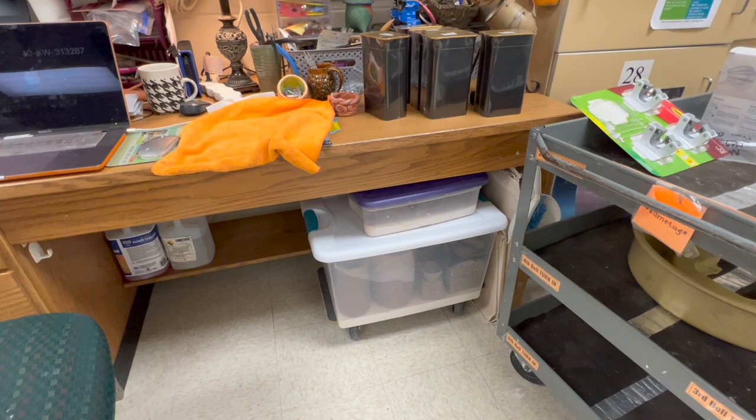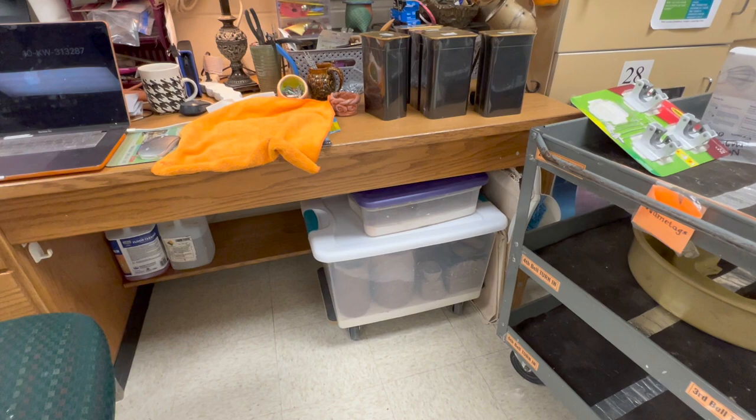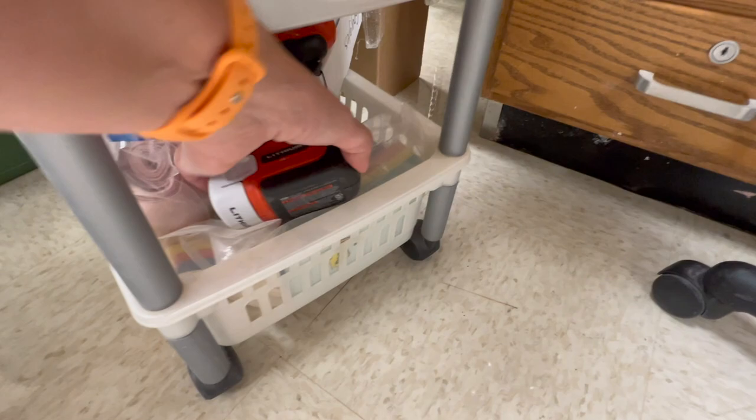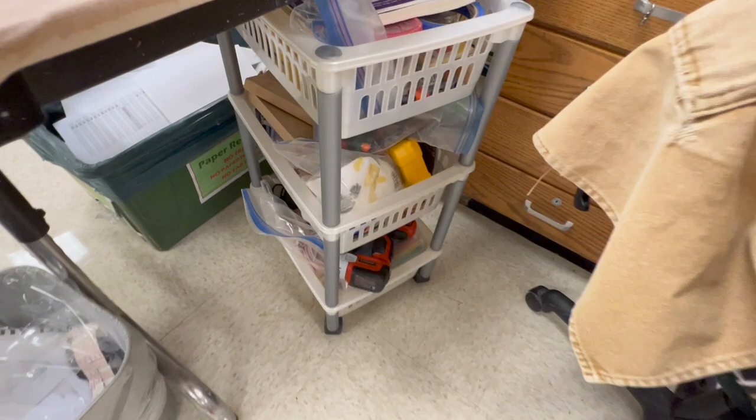Underneath my desk I have a big old plaster bin where I have some of my personal stuff that's in progress. I always keep a little drill driver — if you don't have a driver in your classroom I would highly recommend it. It's a little Black and Decker — a little driver is just so handy. I'm fairly mechanically minded so I use that a lot.